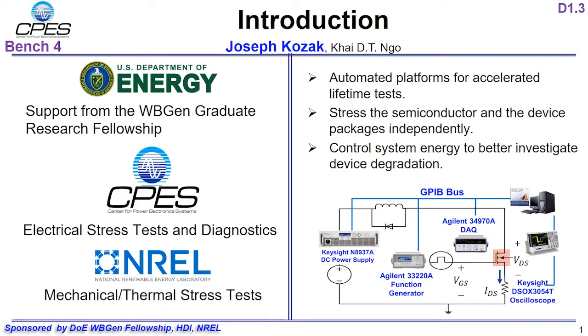This work is supported by the Department of Energy Advanced Manufacturing Office through the Wide Band Gap Generation Fellowship Program, as well as the HDI Mini Consortium. The work is in partnership with the National Renewable Energy Laboratory, or NREL.